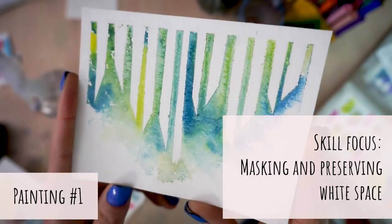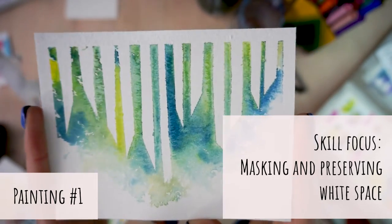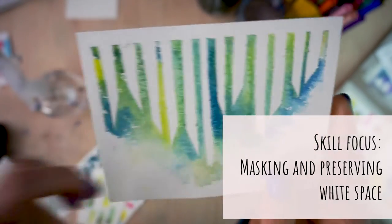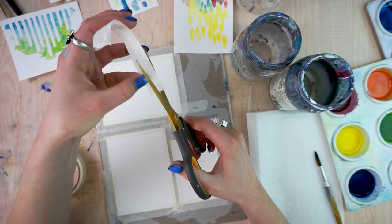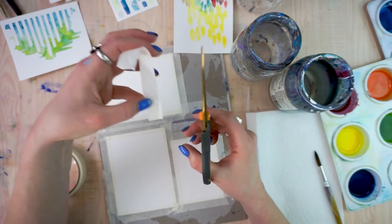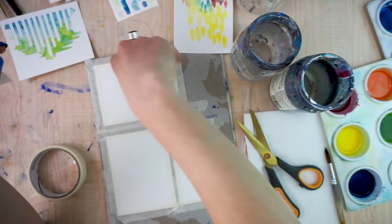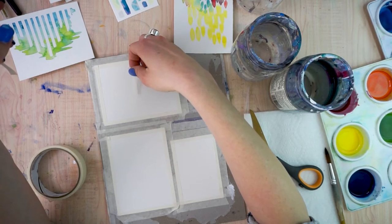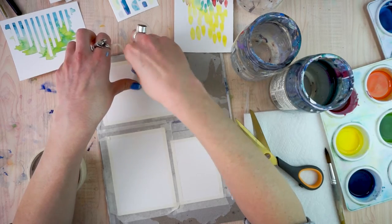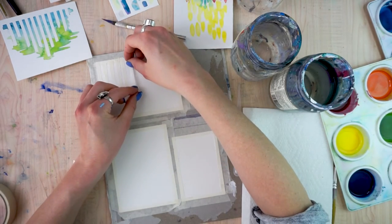Now that we're prepped and ready to go, don't put that masking tape away yet because our first painting is going to focus on the skill of preserving white space by using some sort of a barrier — in this case, masking tape. There are a bunch of ways to preserve white space in watercolor, from techniques to actually using something like masking fluid or a frisket, or as we're going to be doing in this one, just masking tape. It's kind of the simplest to do — you don't have to wait for it to dry. You can either use your tape as it is or cut it into the pieces and size that you want.